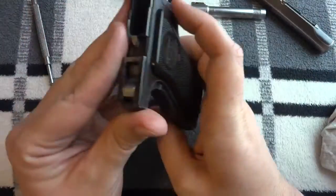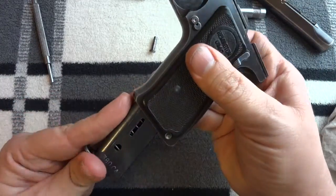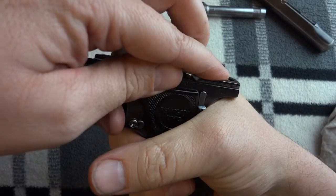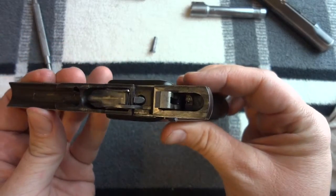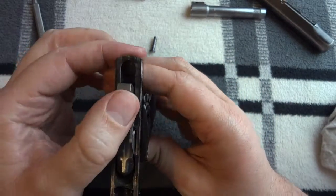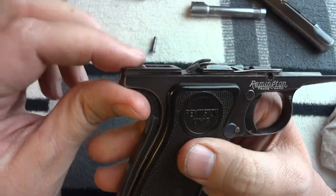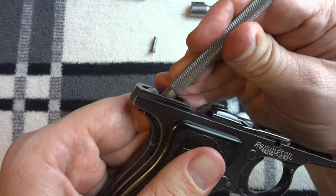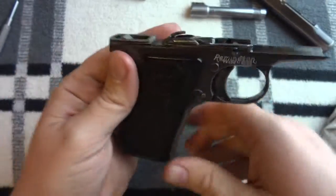Now that you understand how it basically works — you can't see the hammer, but it has a magazine safety. Put the magazine in and I'll demonstrate: you have to have the grip safety depressed to fire it. Pull the trigger — see the hammer comes down. There's a nice recess behind the hammer for it to cock back into.